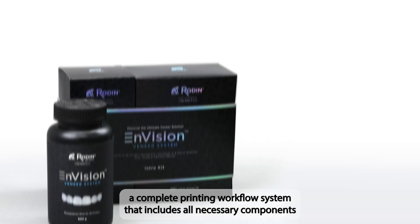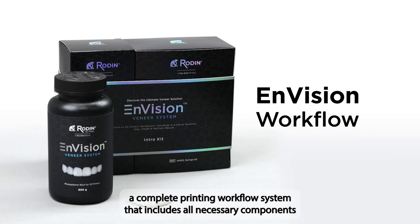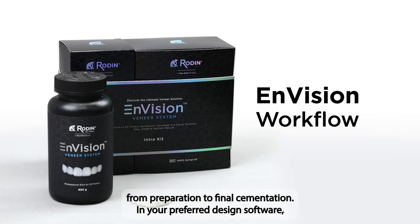Introducing Rodin Envision, a complete printing workflow system that includes all necessary components from preparation to final cementation.